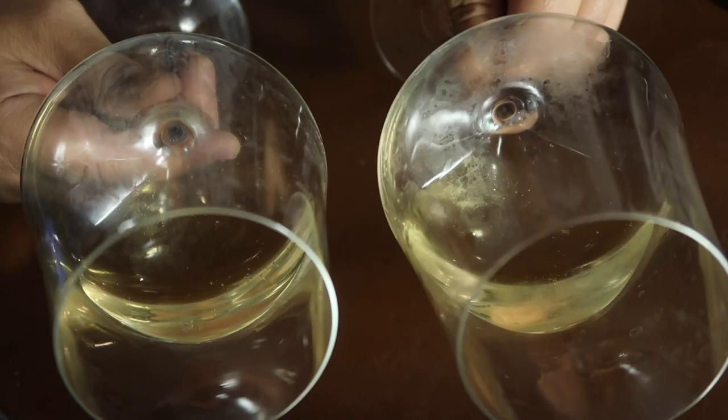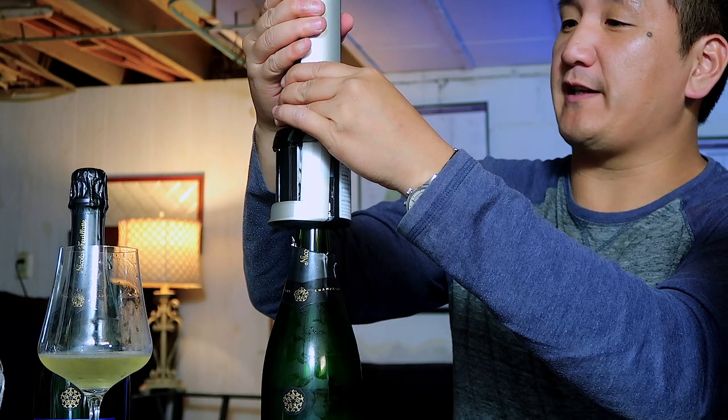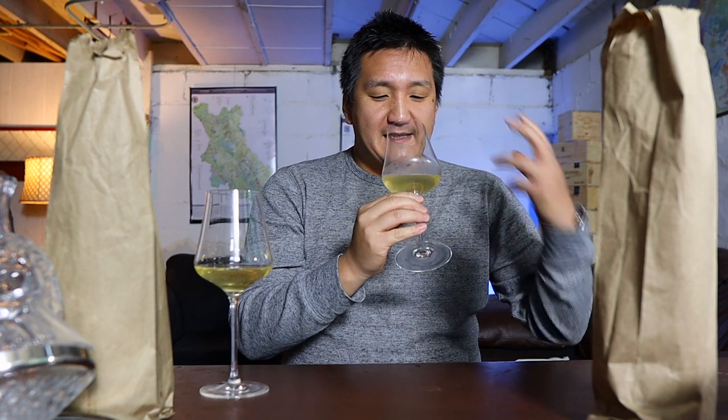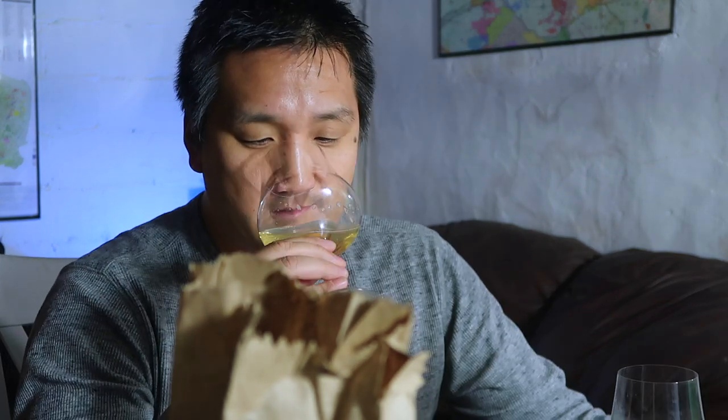First of all, I can't tell a difference between the bubbles in both of them — as you'd expect, because you're shooting carbon dioxide into the bottle with this. Let's give these a smell: baked apple, lemon, biscuit — all the things we love about champagne. One on the left smells good; on the right, if it's fresher, it seems a bit duller. Also biscuity, also lemony. I feel this has a little bit more bruised apple, so maybe this is the one with the Coravin. Now I come back and this one's a little duller.